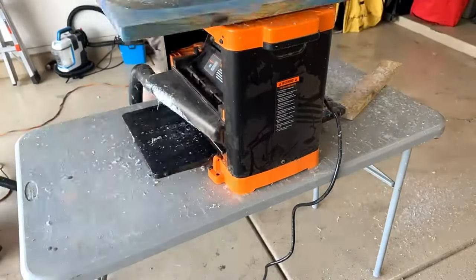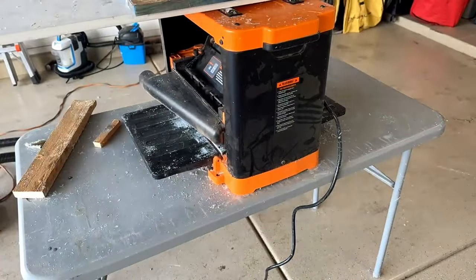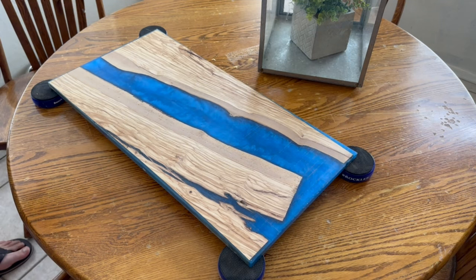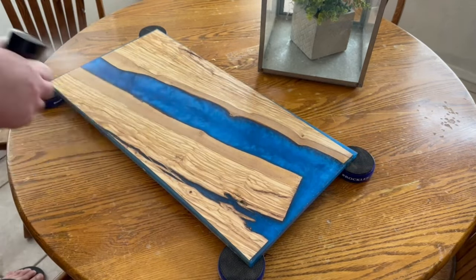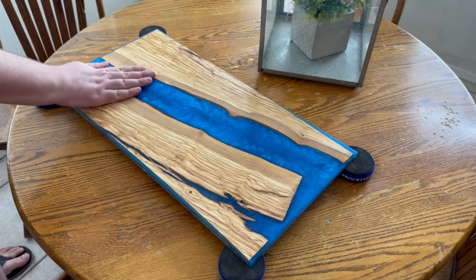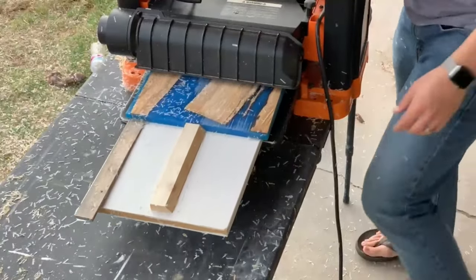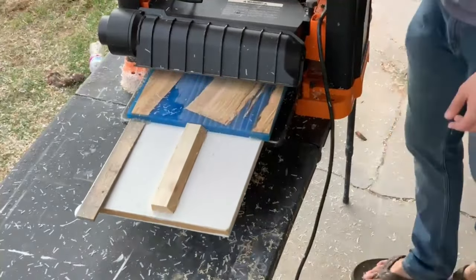Everything was going good to this point. When I went to plane it, I was lazy with my sled and didn't drill down the stop — I used duct tape instead. After all, it's a handyman's secret weapon. At some point the stop blew up and it took out a good chunk of my board. I did a water pop to try and lift my spirits, and my wife told me it looked good. But I was pretty bummed because I knew I'd have to take off a lot more stock than I wanted to. I knew at this point I had to call in reinforcements to salvage this, so I sent it over to Brigham to plane it down properly. I was afraid I'd blow it up again, and Brigham is the more experienced woodworker.